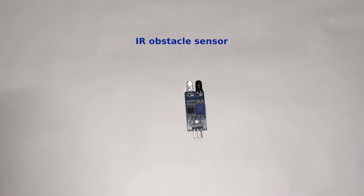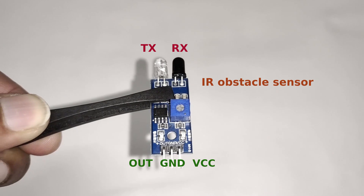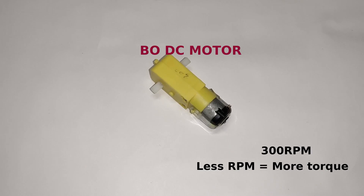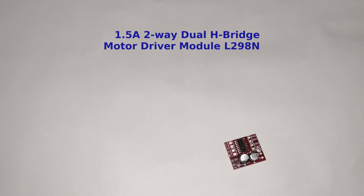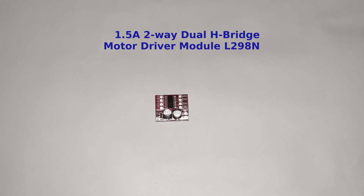The components required are: an IR obstacle sensor, which has three pins — output, ground, and VCC — and requires 5 volt supply. Then a BO DC motor at 300 RPM. To drive that motor, it requires a motor driver.